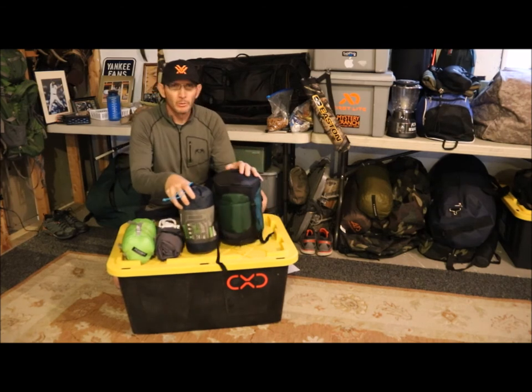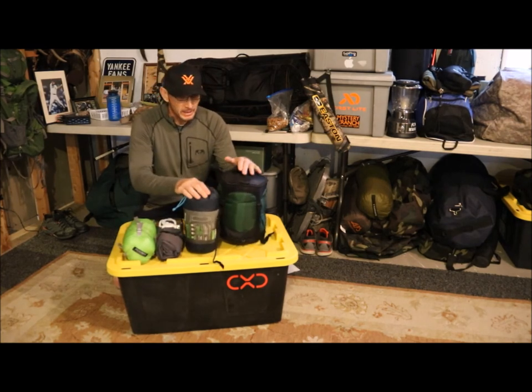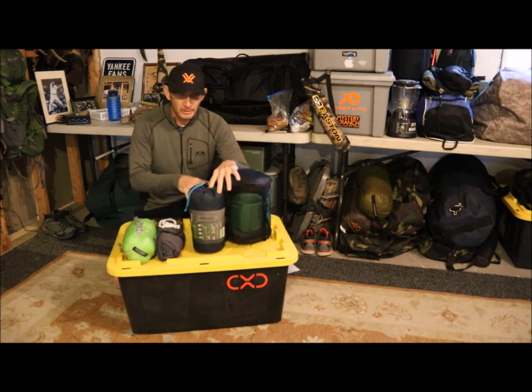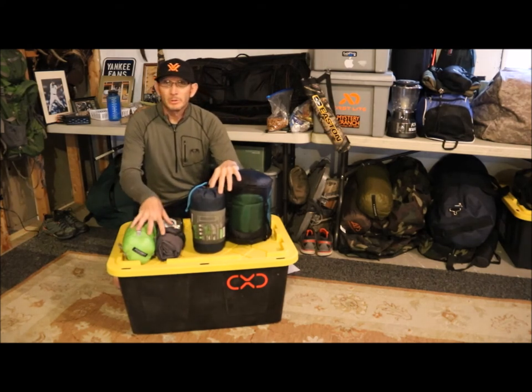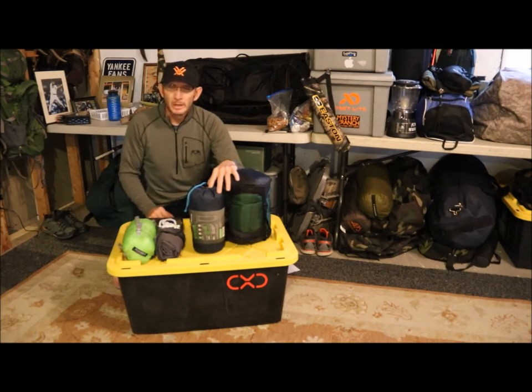When it gets cold, this is what we're going with — basically 2 pounds. You're going to upgrade to an insulated pad and a 0 degree down sleeping bag. That's 4 pounds plus 2 pounds, so you've got 6 pounds here when it gets really cold. This system will keep you warm when it hits freezing temperatures — I'd say down to 0 degrees. I've tested it for years and it works.